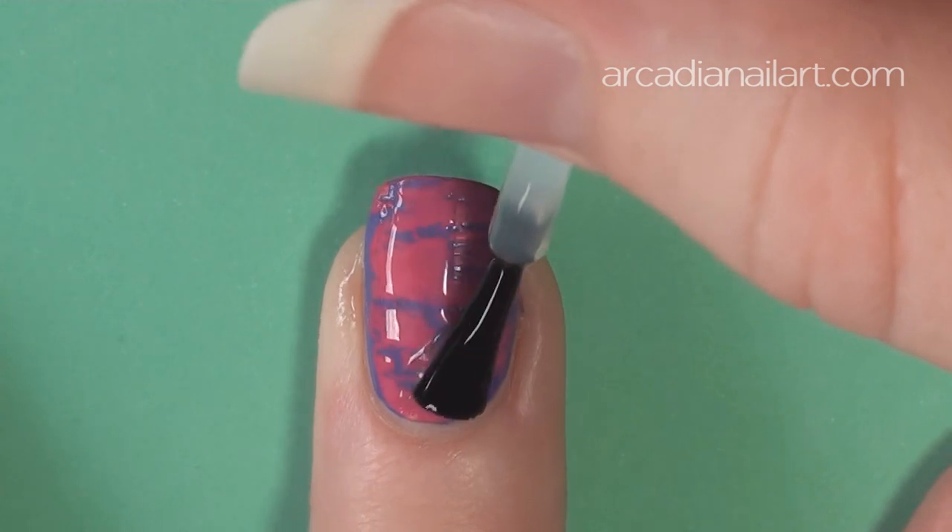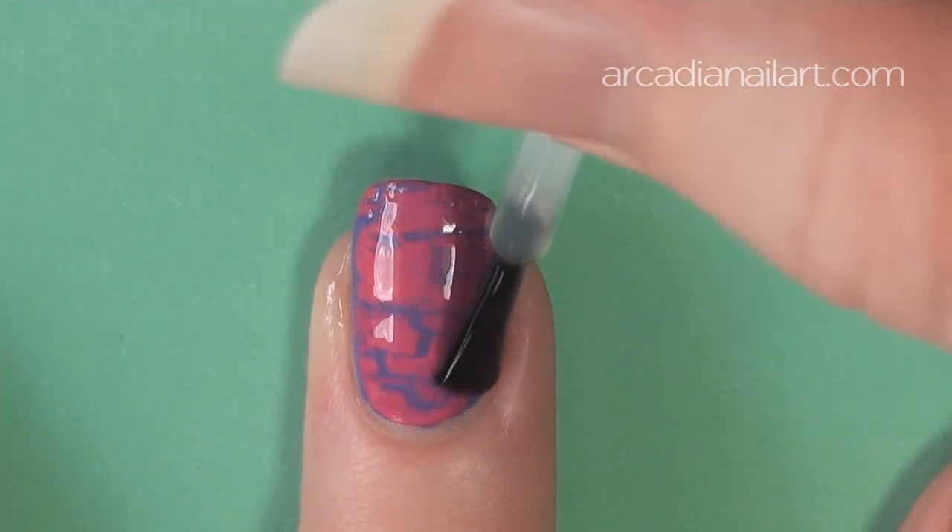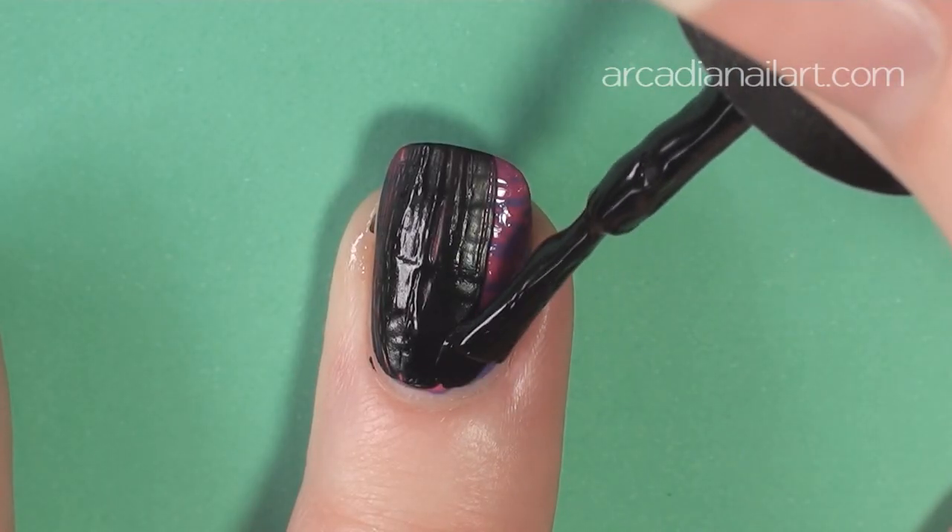My nail care video is linked in the description box for those of you wondering how I grew out my nails and stopped them from peeling.